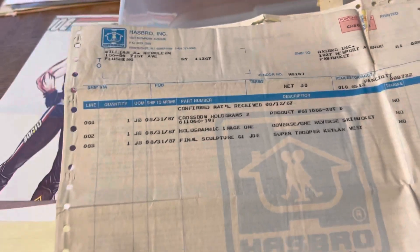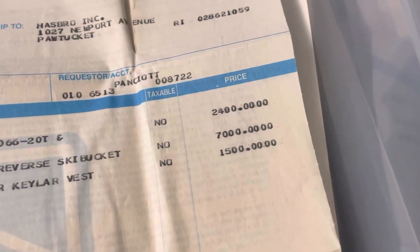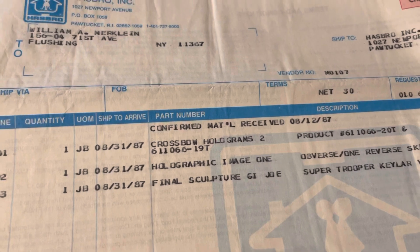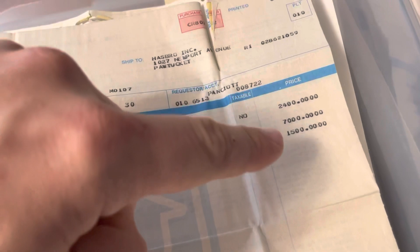Visionaries had two holograms on the vehicles, one on each side, that were larger. This is the Crossbow DL holograms — twelve hundred apiece for those. So it's fun to see the pricing. Bill made a good living doing this back in the day. This one had a G.I. Joe item in here as well — the Super Trooper Kevlar vest — charged fifteen hundred dollars to sculpt just the vest.